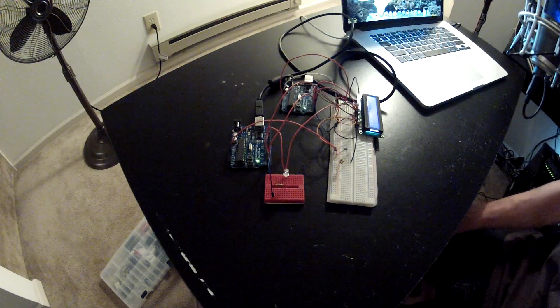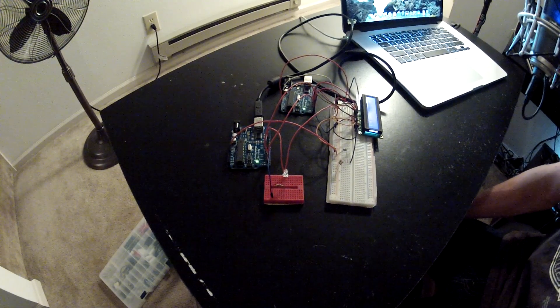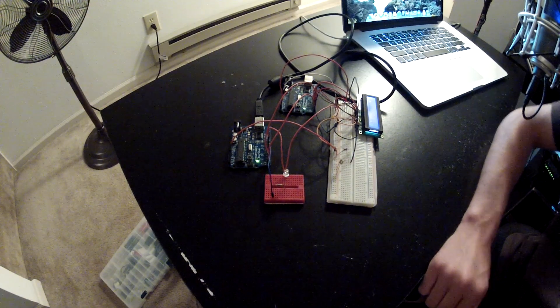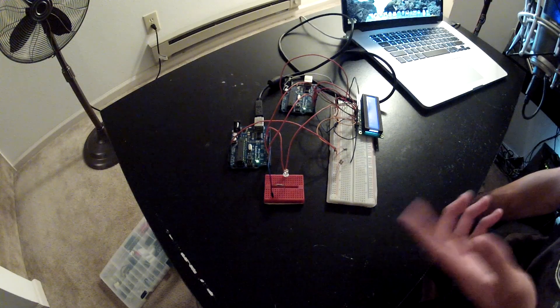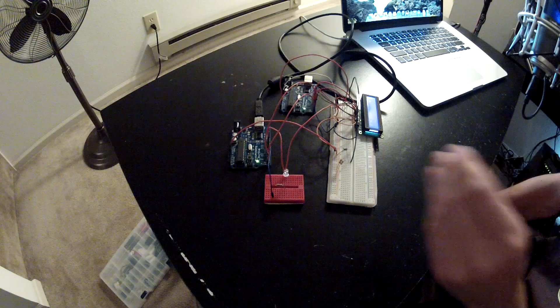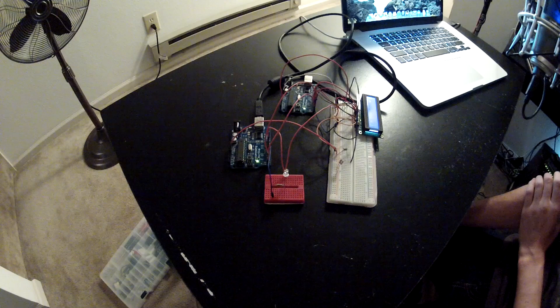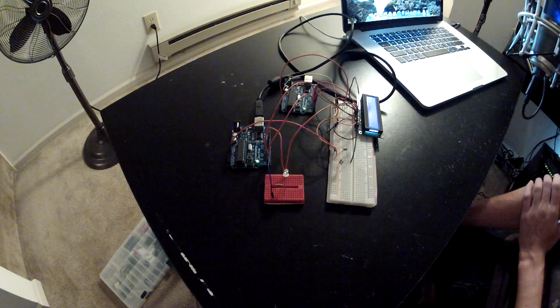Hey, what's up guys. This video is going to be part of a new series of videos that will go over different ways to communicate between microcontrollers or meshes of microcontrollers. This video will focus on the hardware serial interface on the Arduino, which is pins 0 and 1 - the TX and RX. I'm going to go over exactly how to get high-speed, fast communication back and forth between two Arduinos with pretty decent data integrity.